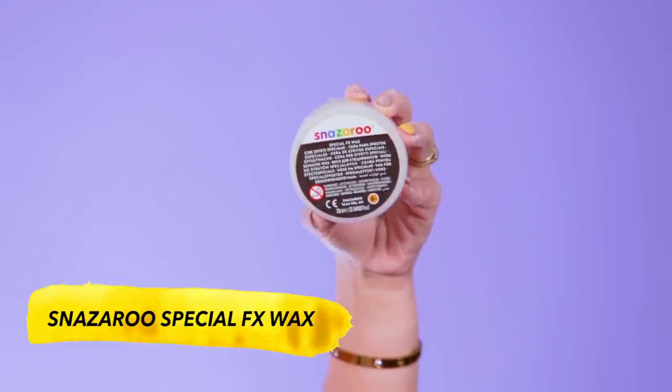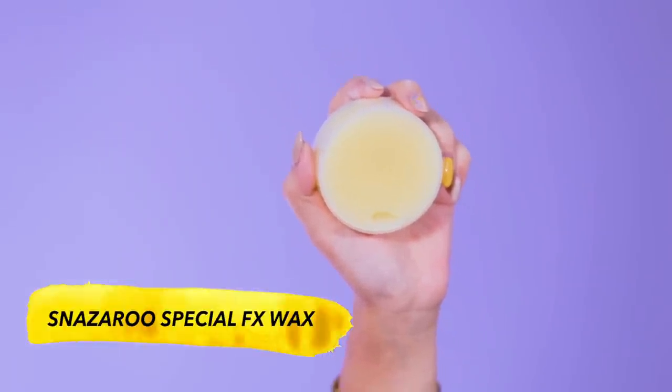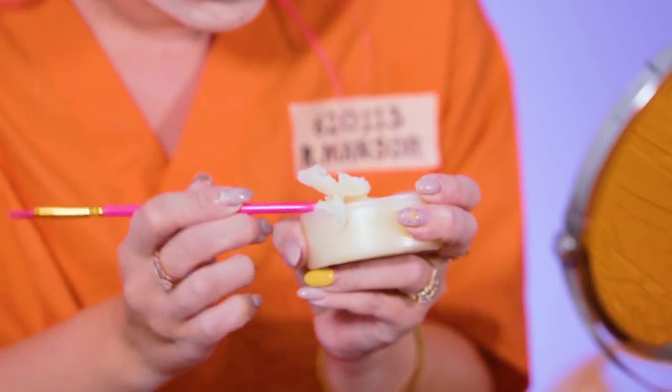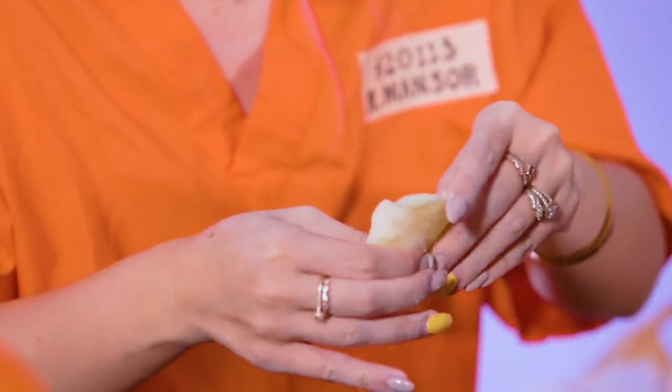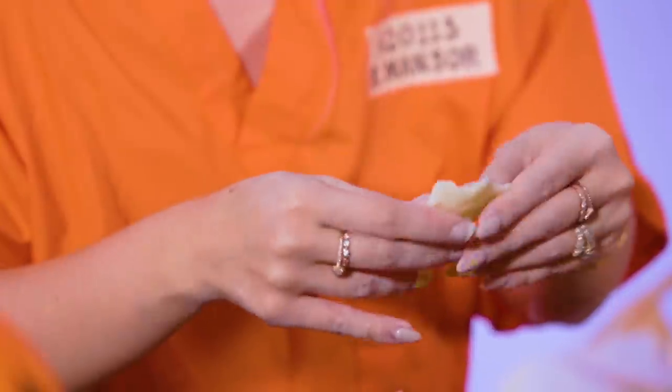The producers went to get some more wax for me — this one is called Snazaroo. I don't know whether it will work but it says wax, so hopefully it works better than the previous one. I'm gonna try to mold some and put some on my forehead as well. This is like so different from the previous material — this is like a freaking skill, trying to do a fat cheek.